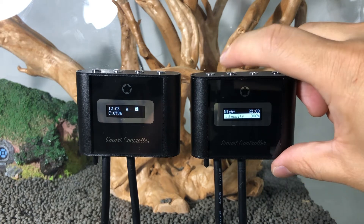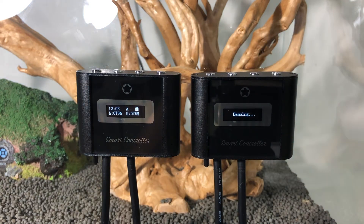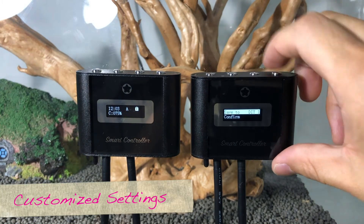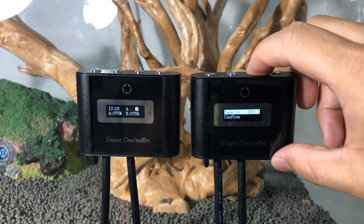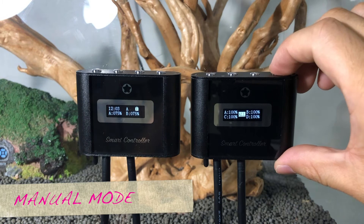The demo mode will run the current light settings in a one-minute demonstration. You can save your current settings to any of the three customized presets. The manual mode allows you to set the intensity from 1 to 100% for all or each individual channel.